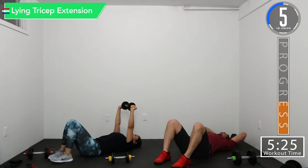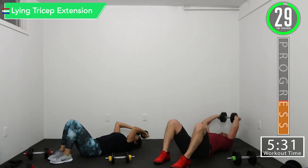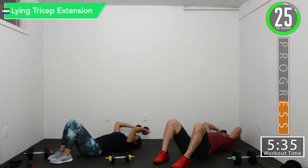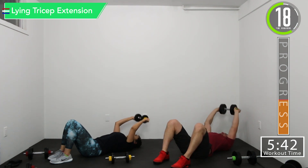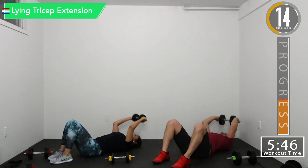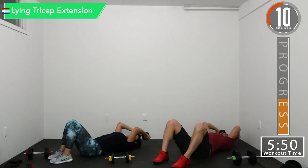Get ready for tricep extension. Good controlled movements. Don't put that weight over your head — it should not be directly over your head or it could fall onto your head if it slips. You want it to be slightly above your head. Try to keep those elbows in. Really focus on those triceps.